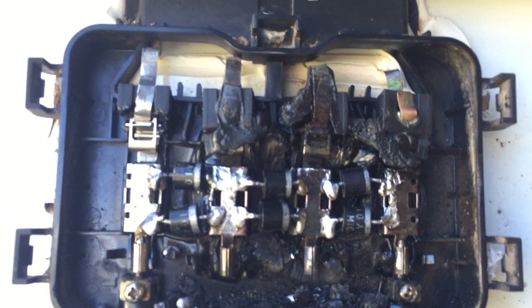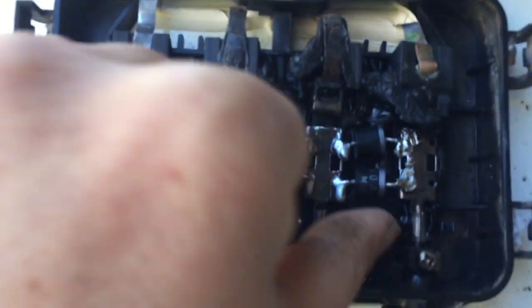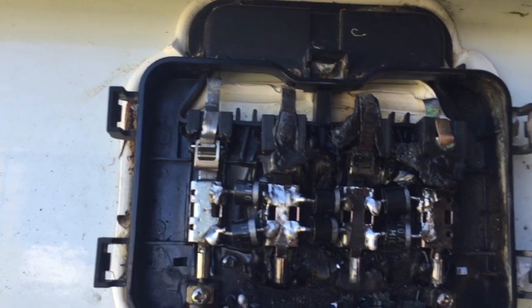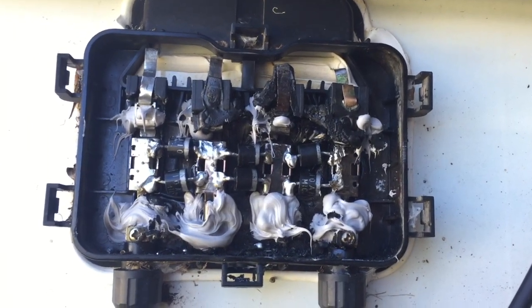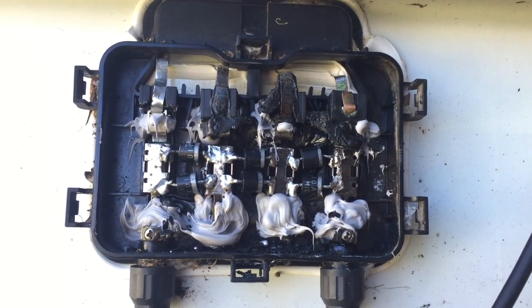No problem there with any connections, so I'm happy with that — it all seems nice and solid. Seeing as the structural integrity was compromised, I've reinforced it with some silicone. That's it, all done.